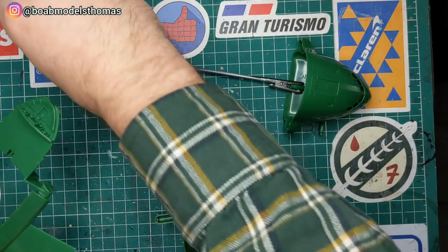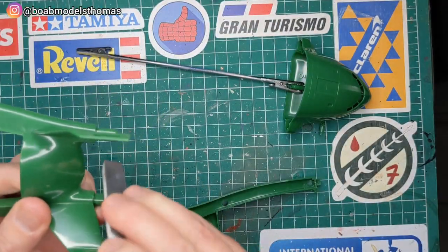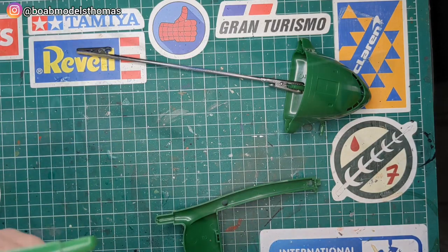Hello and welcome back. Here I'm building the 1 to 350th scale Thunderbird 2.